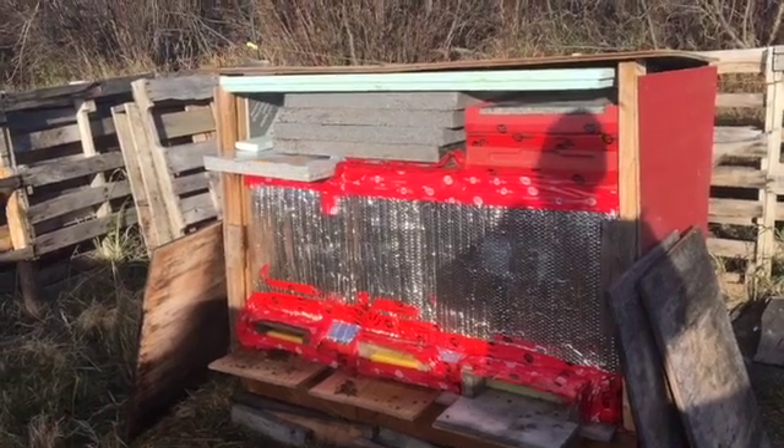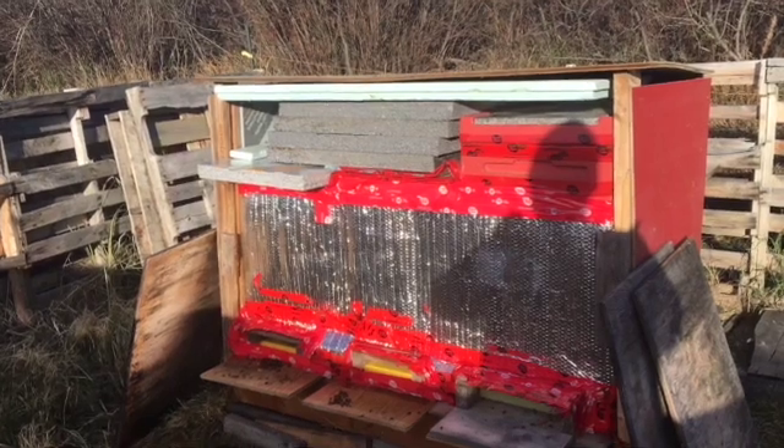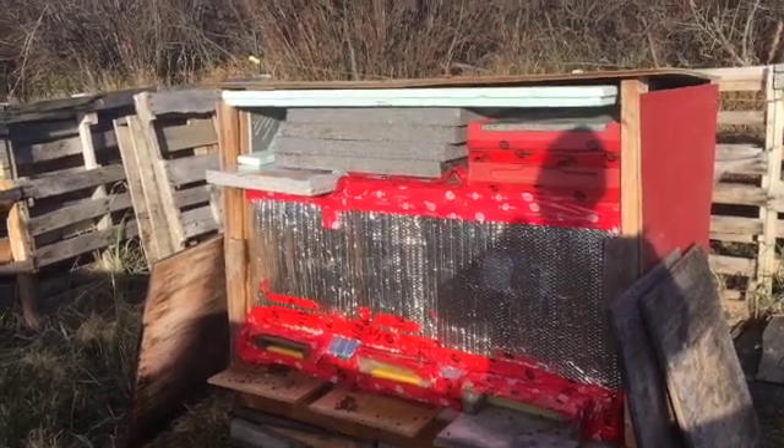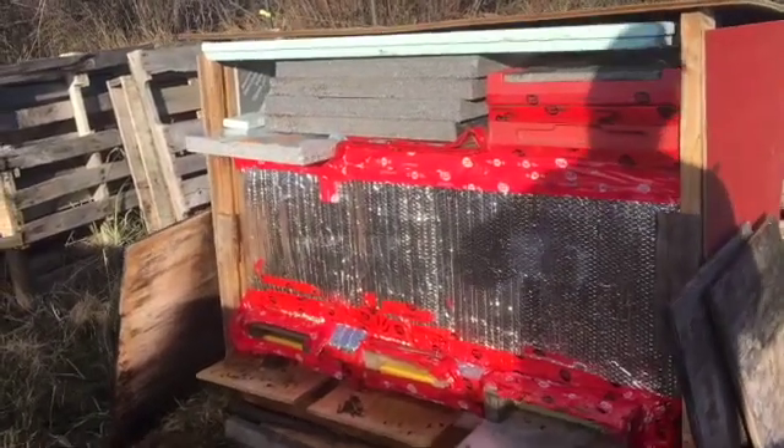So what I'll do — I have a little container here — I'll collect some of those dead bees and then I'll check them for Nosema and just their basic gut content. So I'll go down and have a look at the entrances.